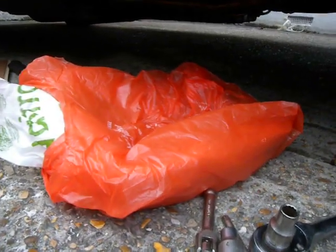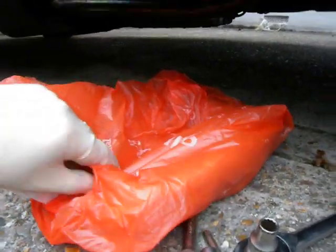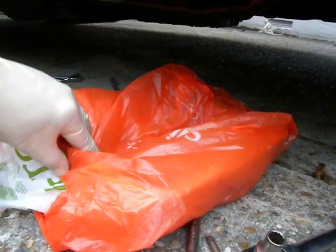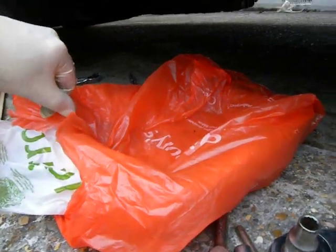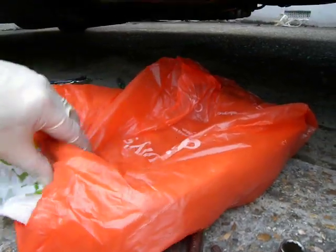Any similarity between this and one of my wife's baking trays covered in three Sainsbury's carrier bags is purely coincidental. So, see what happens when I take that something out.